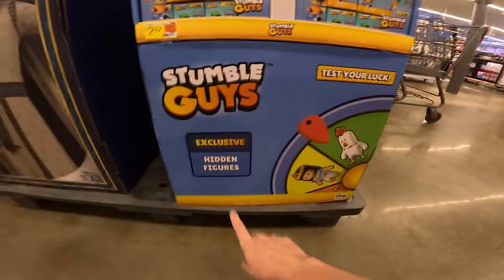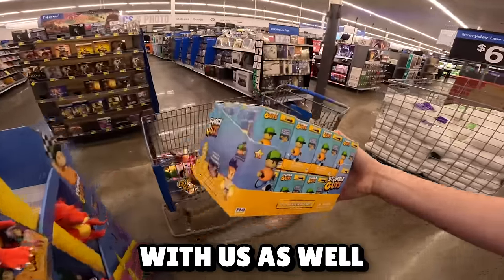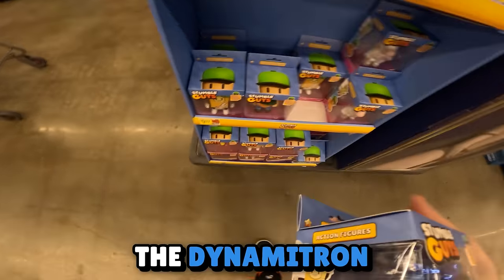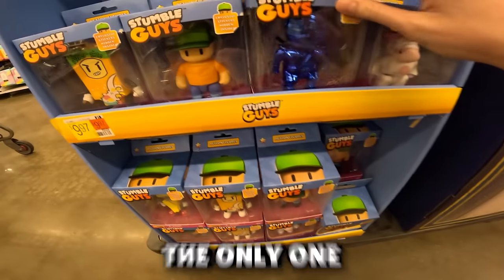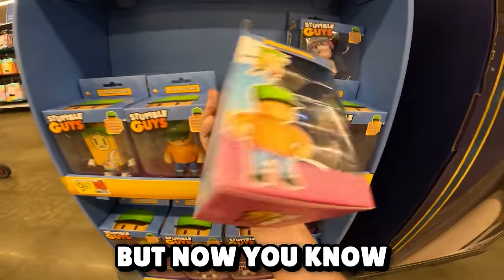Test your luck — so let's take this back with us as well. I actually just checked every single action figure and found the Dynamitron. So if you're going to your local Walmart, definitely check all the different options, because these are just hidden behind them all. And this is the only one in the entire display. I don't know if they do this on purpose, but now you know.